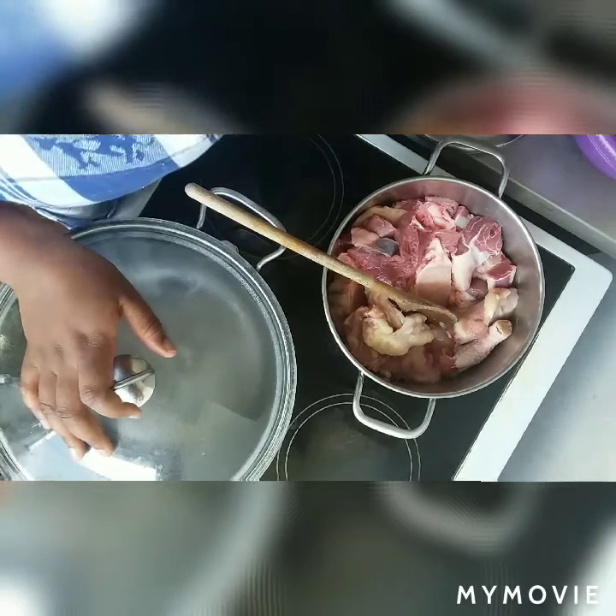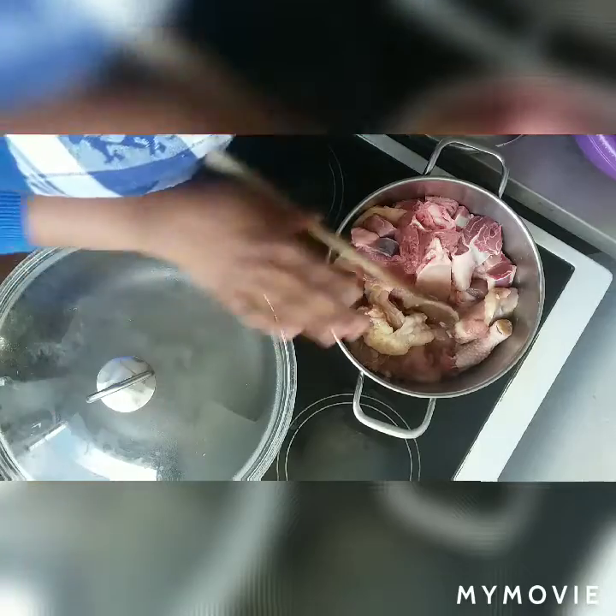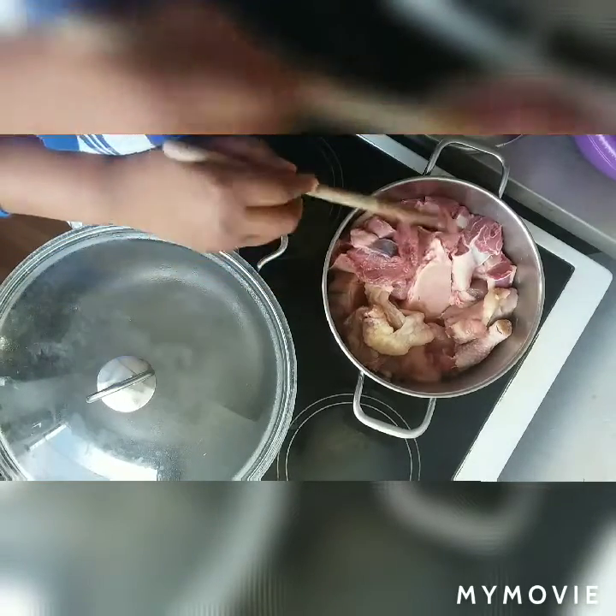All my ingredients are now complete. I'm about to fry and I'm about to power-boil my meat.